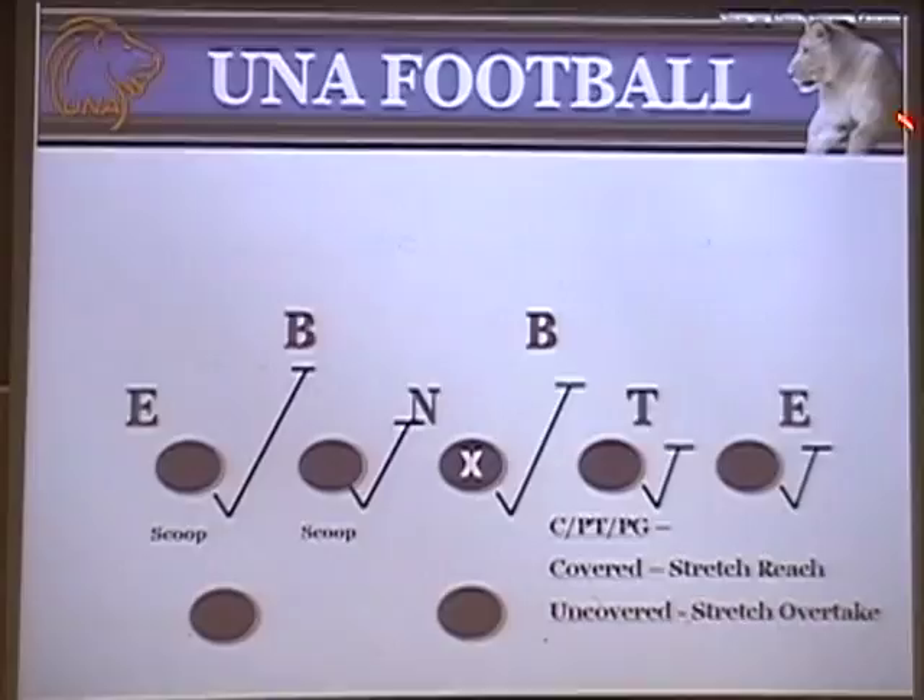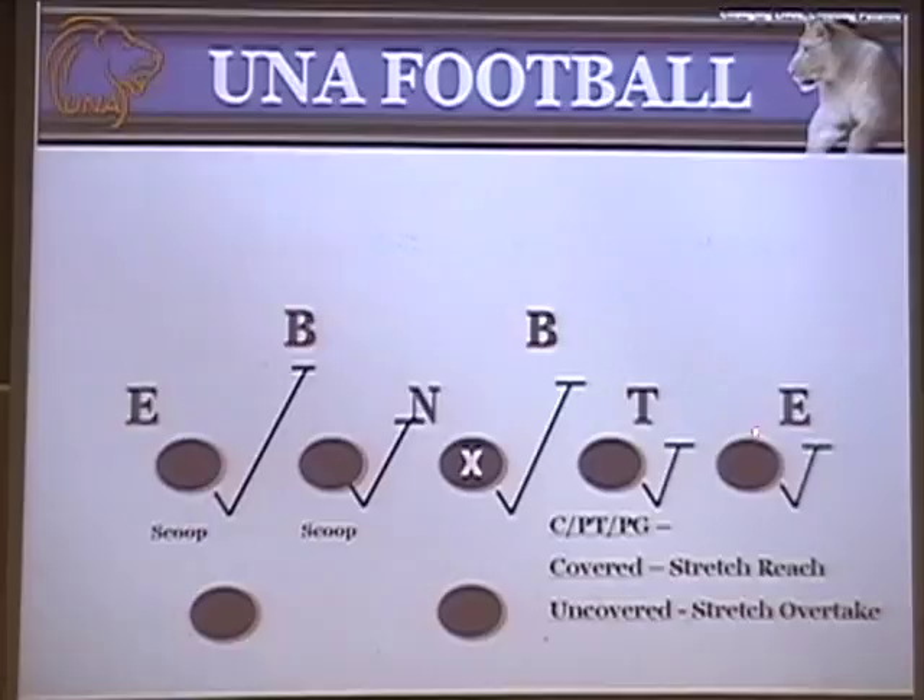The play-side tackle is going to stretch reach and lock on the five technique. The guard stretch reaches on the three technique. The center is uncovered to his play side, so he's going to stretch overtake — he'll make sure the three doesn't come under, and if he can overtake the three, he'll rub the play-side guard up to the backer. If the three technique gets too wide, the center climbs to get a piece of the linebacker. The backside is going to scoop. The key to blocking this play is two basic blocks: getting the five technique and getting the frontside linebacker. Your backside guys are not really factors — if you can get a stalk block outside and scrape the linebacker, you're in great shape.